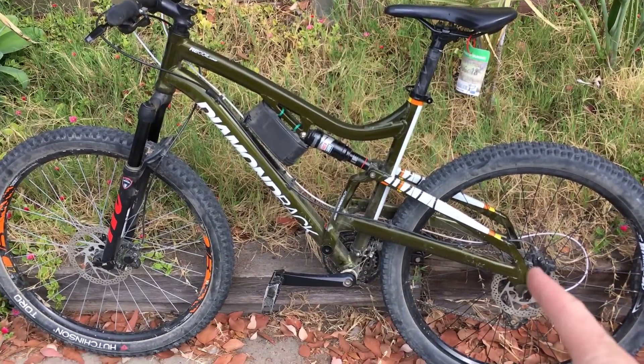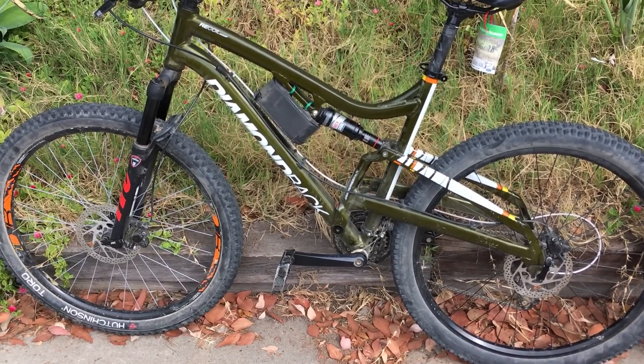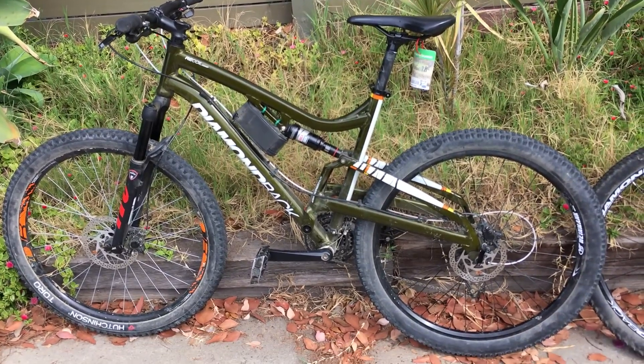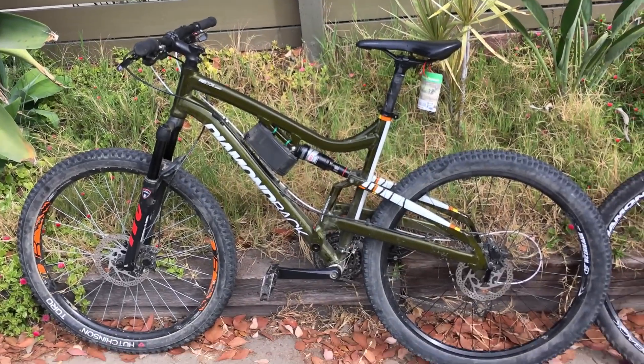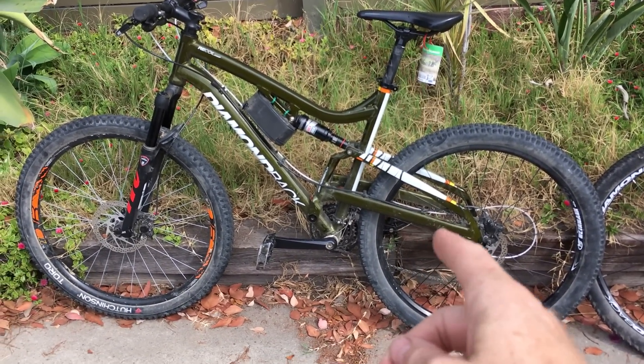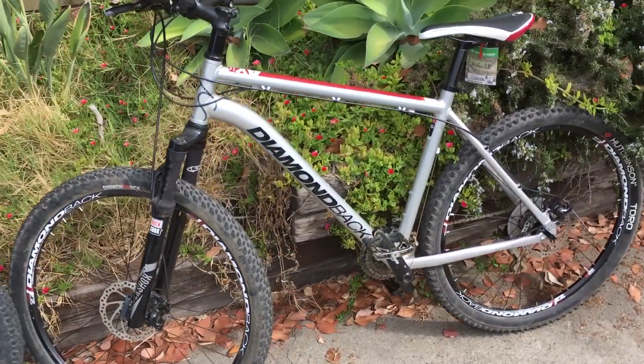Changing pads is about the same on both, but on the hydraulic we found they got spongy after a while — not even before the brake pads were worn out, they'd get spongy and weird. Sometimes going downhill you'd just have no back brake, and you'd have to squeeze and squeeze and pump it up. We had them bled a couple of times, so I would say hydraulics are much higher maintenance.